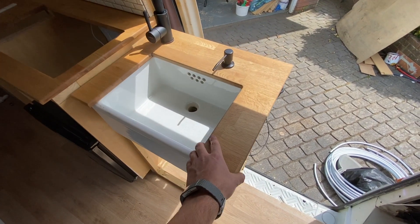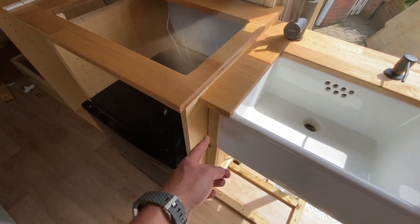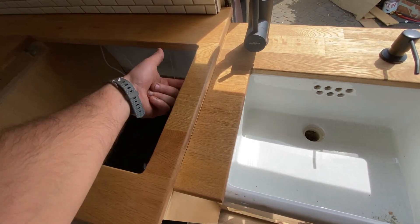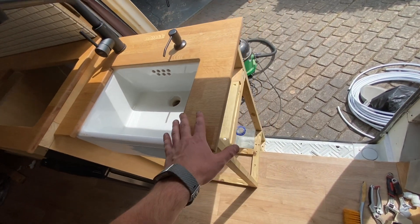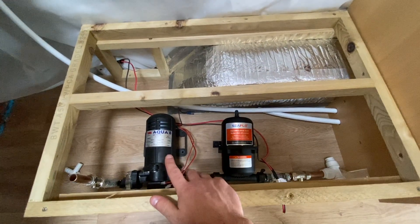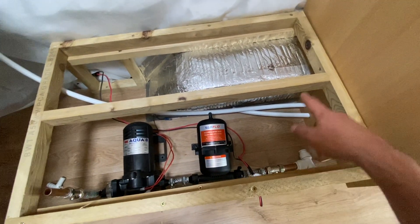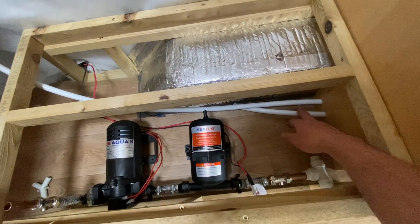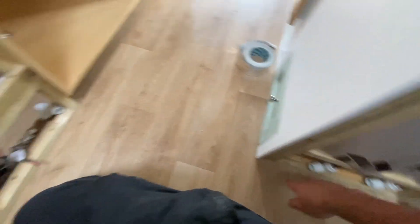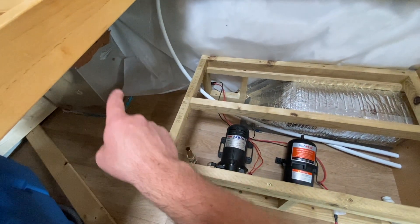I now need to fix this worktop in place, which is a bit tricky because I can't get screws up through the bottom — I'll have to go through the side into the edge, and on the end I can screw up from underneath. I'm going to install the pump set underneath the water tank so you've got a gravity feed to the pump, and then it'll go off to all the water supplies. Here we've got the pipe work to the kitchen sink, and then I've got to run pipe work over to the shower mixer and to the hot water system in this corner.